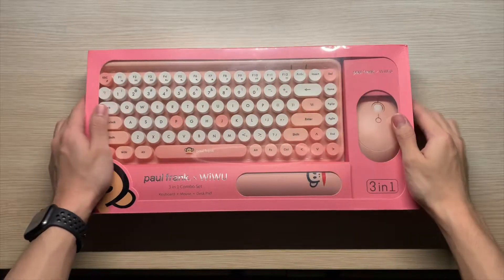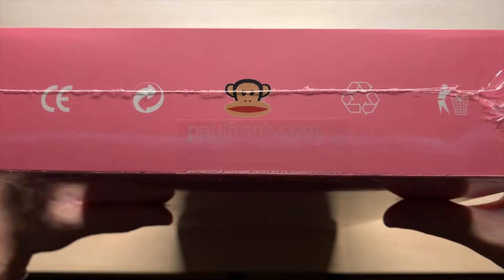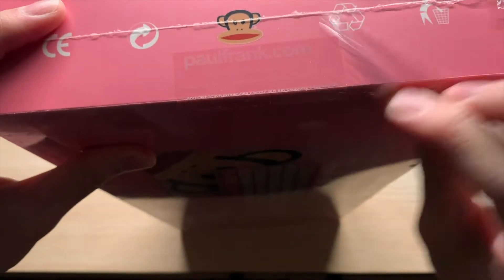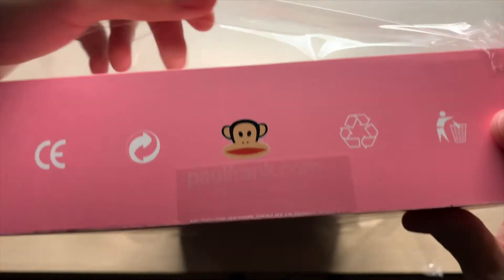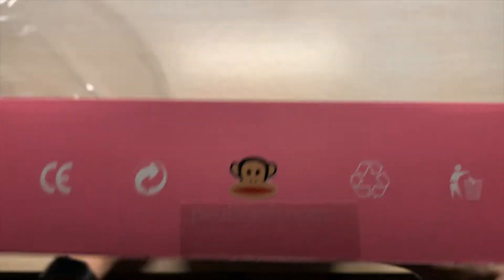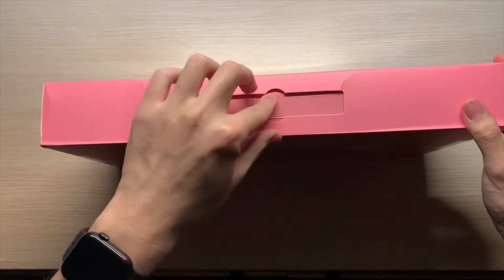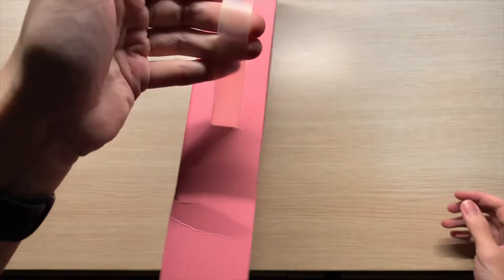This is a new pink Paul Frank keyboard. Today's video is about a keyboard combo set — a three-in-one set. I think it's suitable for everyday users, especially my female friends and female viewers. This is actually a Paul Frank collaboration, and for a guy like me who loves pink, I don't mind a friend who carries this combo set.